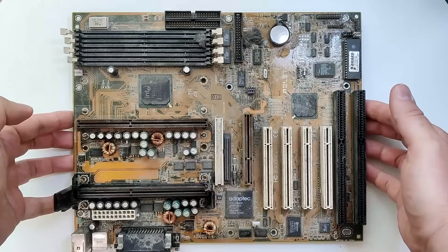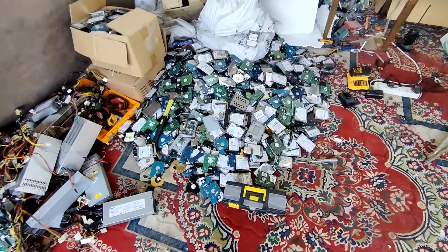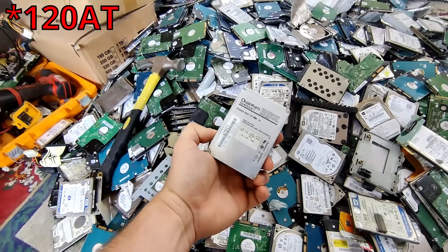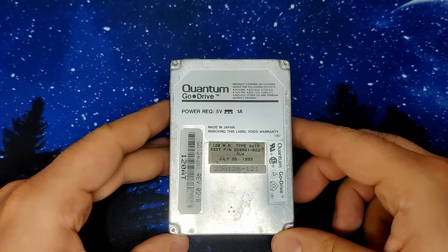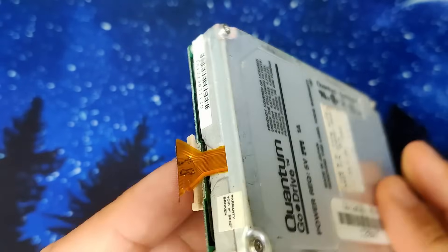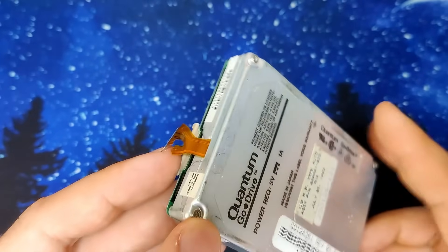an ASUS P2 L97DS in revision 1.03. But those will have to wait for a future video slot. Today I want to have a look at an IDE hard drive from 1993, a Quantum Go Drive AT120, which I also stumbled upon at the magical place. The question is if it still works. All I know is that this drive was thrown into a pile of other hard drives and in the process a rigid flex connector cable was damaged.